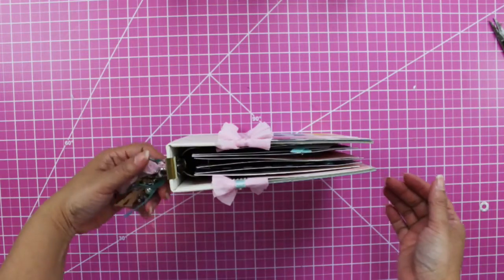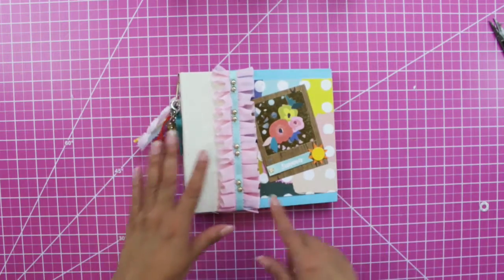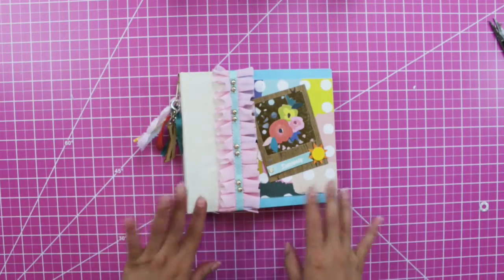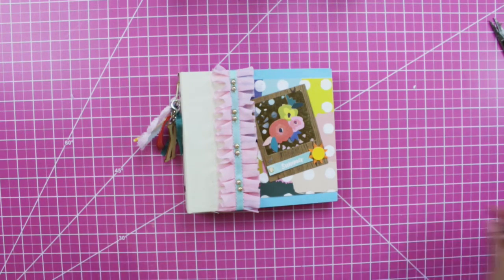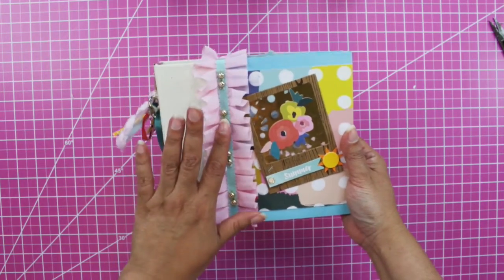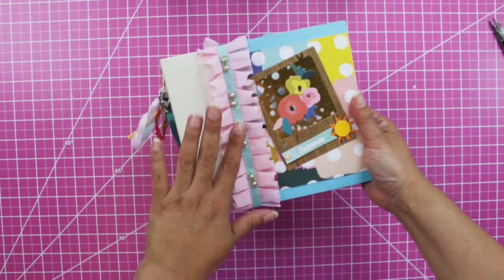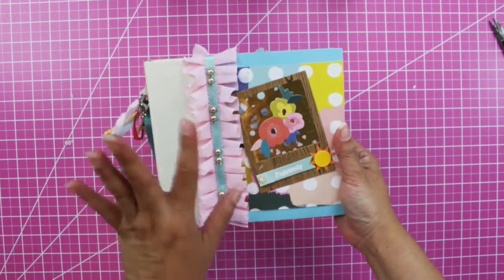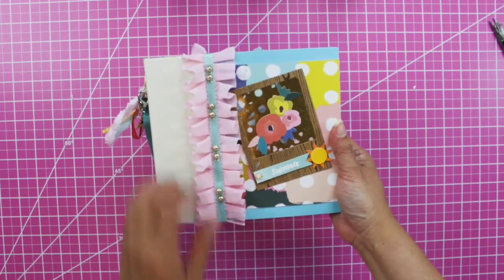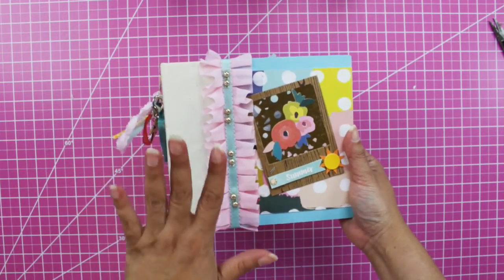I'm going to show you the project that I put together with the final touches. For the cover, I mentioned in my previous video that it looked a little plain, so I used some jammies that were gifted to me in one of my swaps and glued them on, giving it a more golden tone in this trim and border.